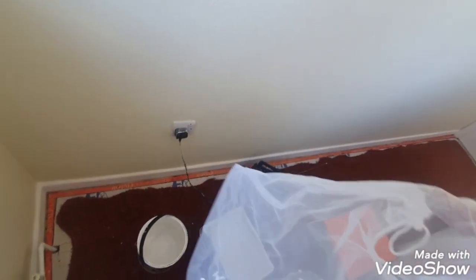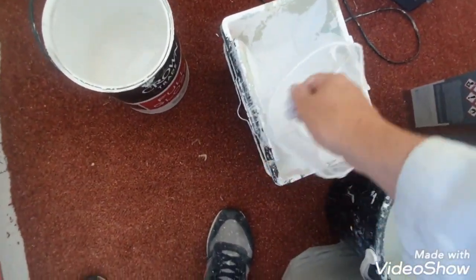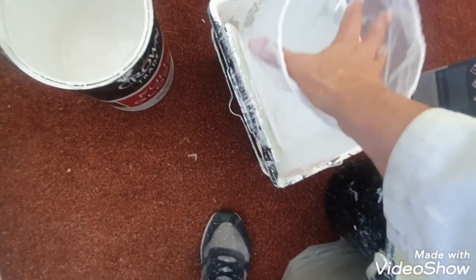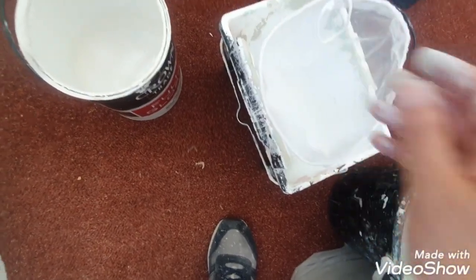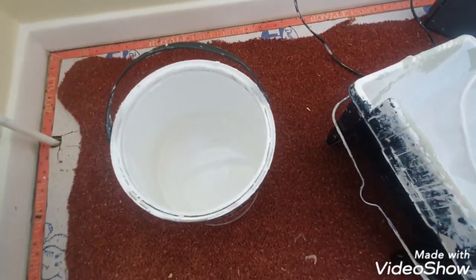I just thought these would be great for straining paint. So over here is the pot — I'm going to put the bag in there like that. It's got a little drawstring on top, so I'll just keep that open.